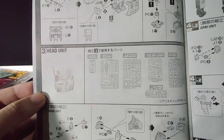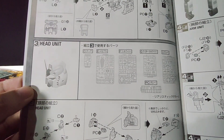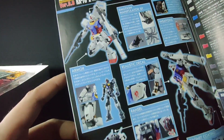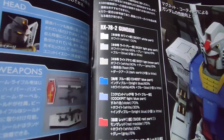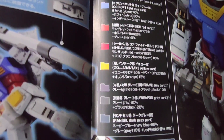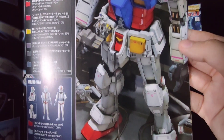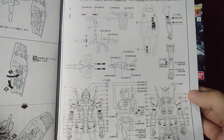In these instructions they tell you which runners you'll need for each part you're assembling — that's really useful since you don't have to get all the runners ready by your side when you don't need them. The centerfold is pretty basic, mostly just what's already shown on the outside of the box. But on this side of the centerfold we have a lot of colors listed for the color guide, and we have this really nice illustration of the kit again.